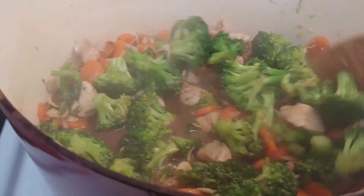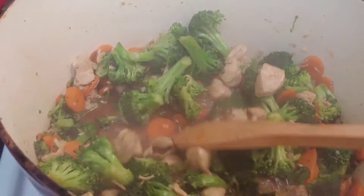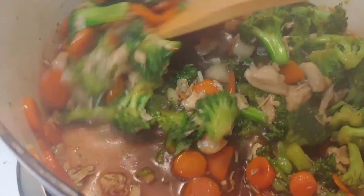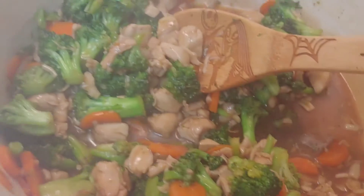It doesn't look like much now, but now I'm going to add the final touch, which is that cornstarch with water. I'll mix that in there and let it get all thickened up. That sauce has thickened up nicely. My rice is just about done in my rice cooker, so I'm going to get everything plated up and divided.